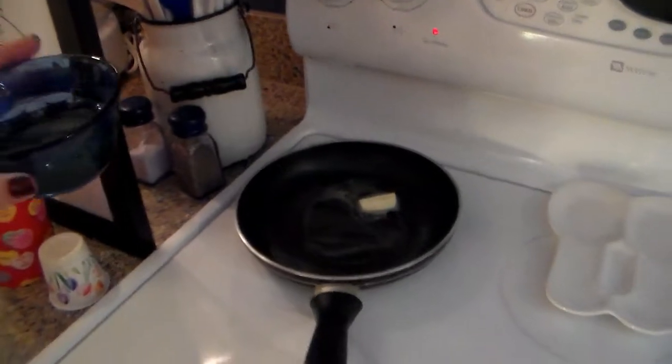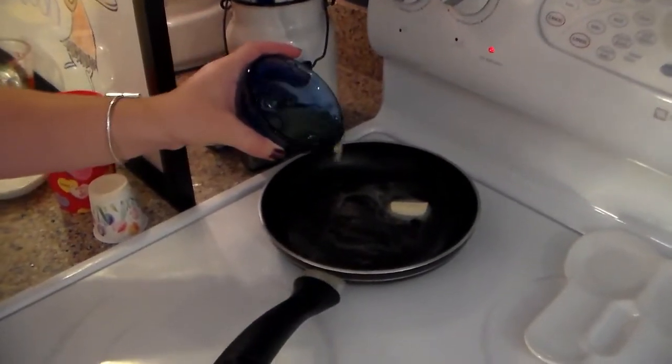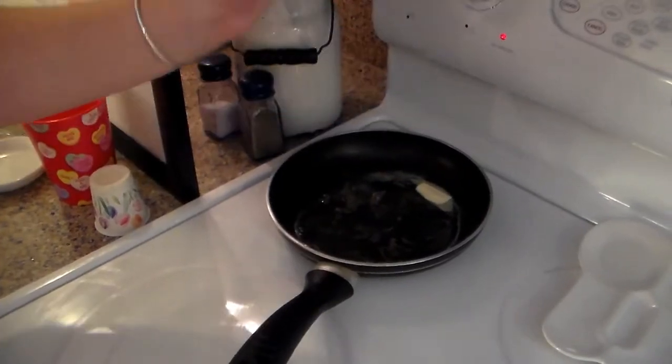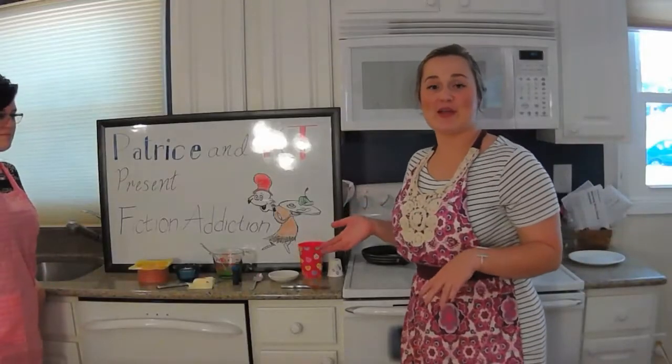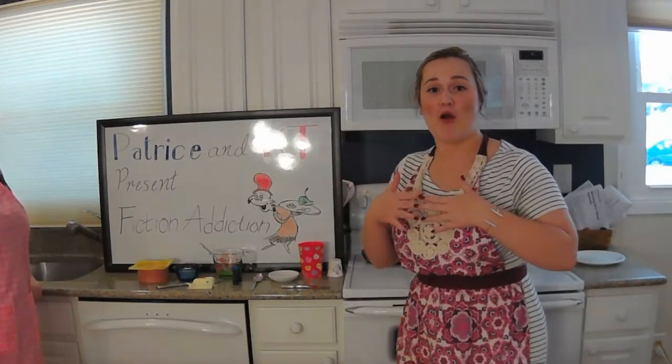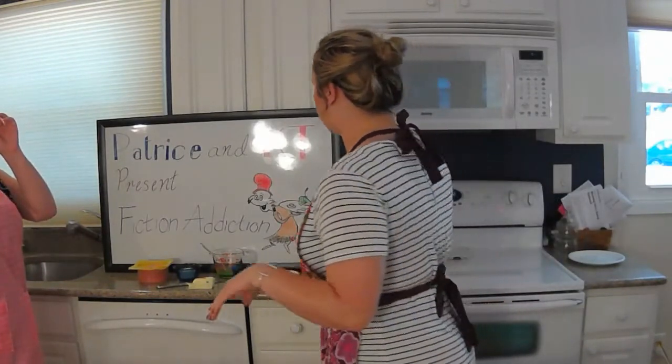We will put our two egg whites into the pan to cook, and this bowl will go straight in the sink. Now that we have our egg whites cooking, we are going to get the butter ready and turn our butter green for the green pan that we're going to show you.